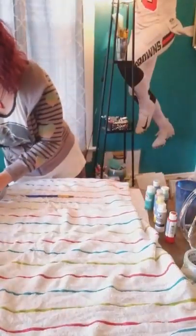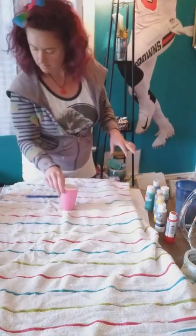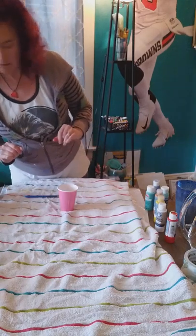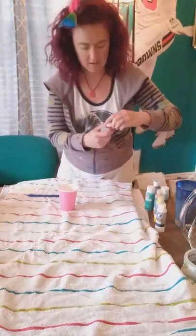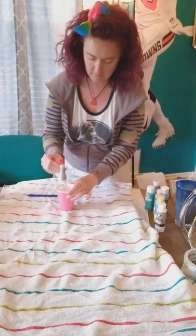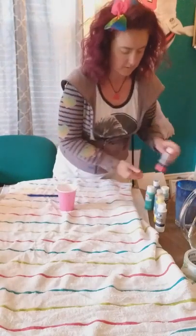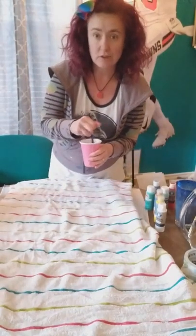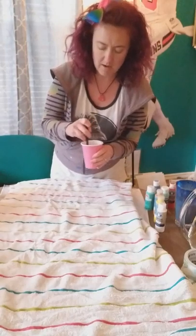The next color — let's do a red. Some nice bright colors, especially since it's about to be Easter. Mix that all up.